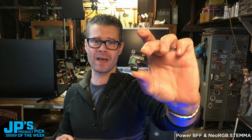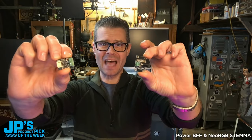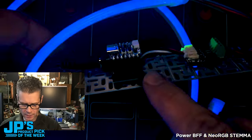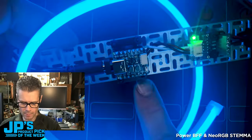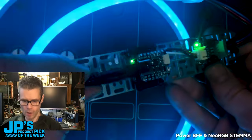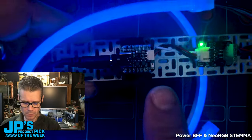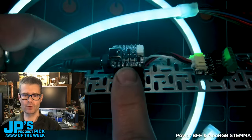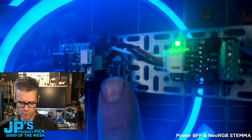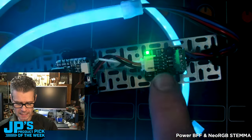The Power BFF and we have the Neo RGB Stemma. I have the CutiePie plugged into the Power BFF, which is mounted to one of our little swirly grids. I have a 12 volt power supply plugged into the Power BFF. That is supplying power to the CutiePie — the 5 volts that it needs — and power and ground from the Power BFF over the Stemma cable to the Neo RGB Stemma board.